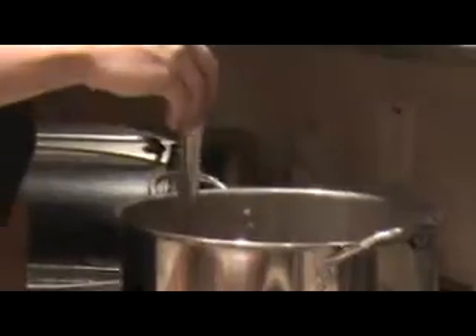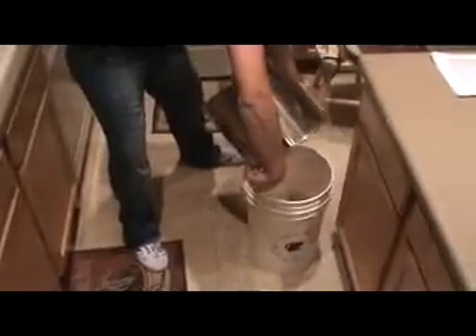The way I like to do it is I take my wort and I splash it into a bucket. The reason for this is I want to make sure that it gets oxygenated right before I pitch the yeast, and this is going to help the yeast ferment better.